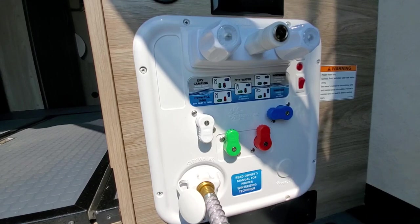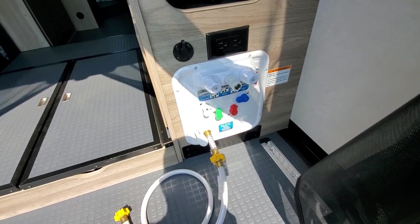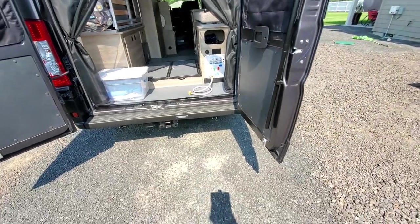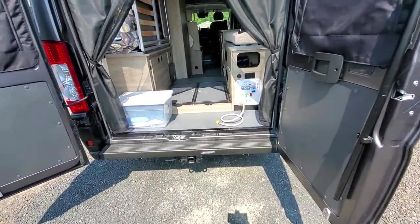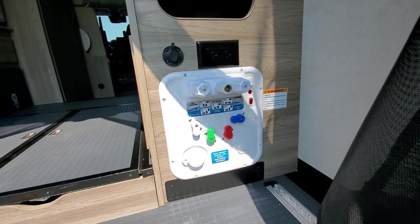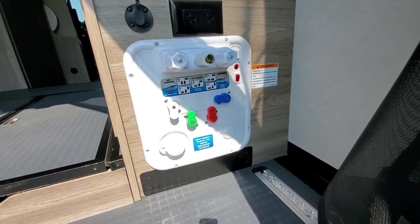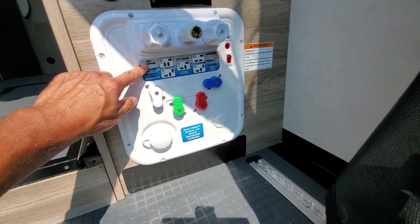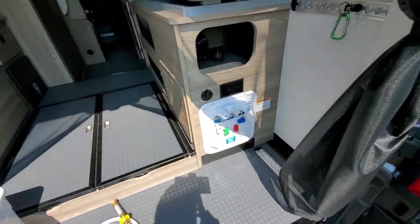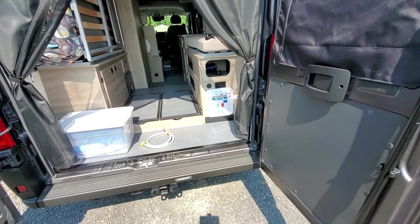One thing to note is that when you're at an RV park and connected via city water, your back doors are going to be open to allow the hose to flow through — just keep that in mind. The other way is to fill your fresh water tank ahead of time. If you do that, you can access your dry camping settings, follow the settings labeled for dry camping, and you don't need your hose connected. You can close your doors and use the water at night if needed with your doors closed.